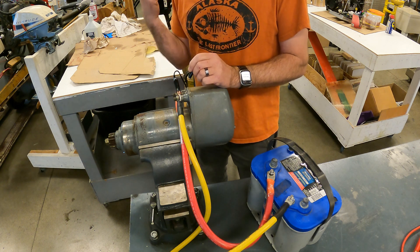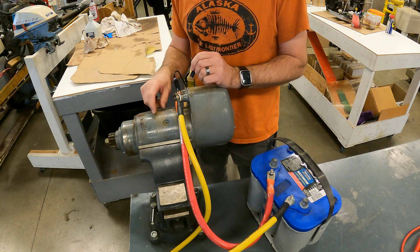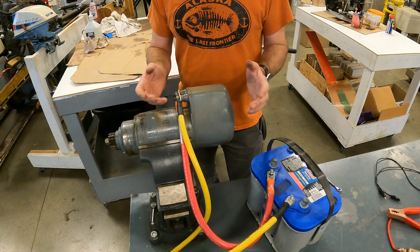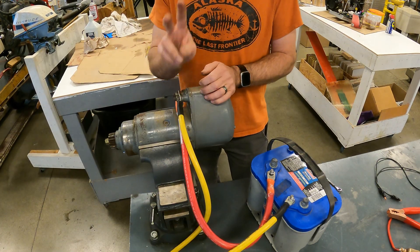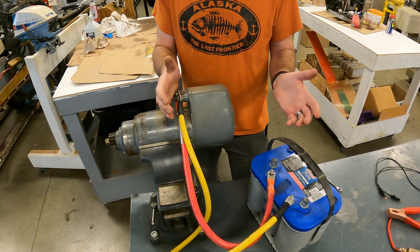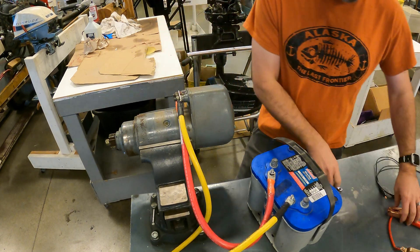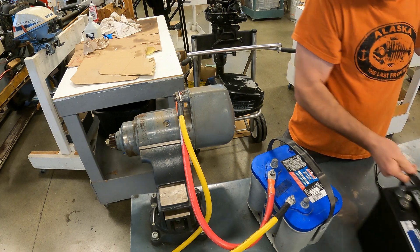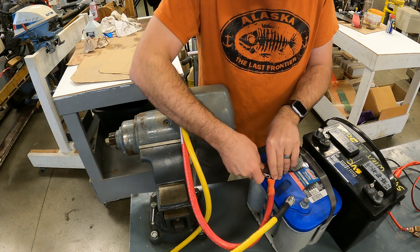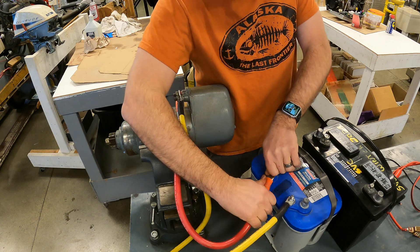I thought I'd go watch Joe McCool's video about this engine and see if this thing isn't 24 volts. Sure enough — two 12-volt batteries in series. This is a 24-volt engine that Sam bought. Our 6LW was 12 volts, so I made the assumption we needed 12. We're going to throw another battery on here, pop it in series, and see how she rolls over with the proper voltage.